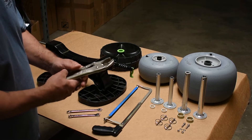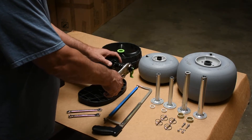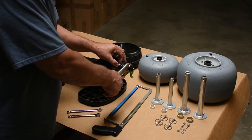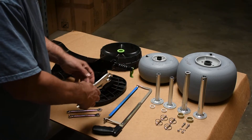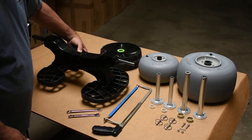Once the cut has been made, utilize the vice grip pliers or similar, grip the end of the black plastic, rotate up and down, back and forth, and slide the plastic that has been cut off of the axle tube. Once the cut has been made, your axle will look like this.